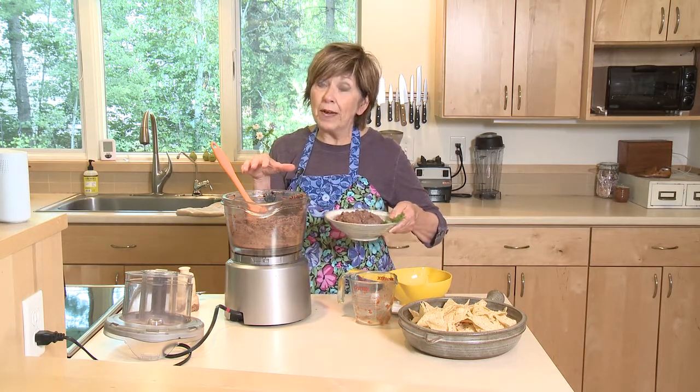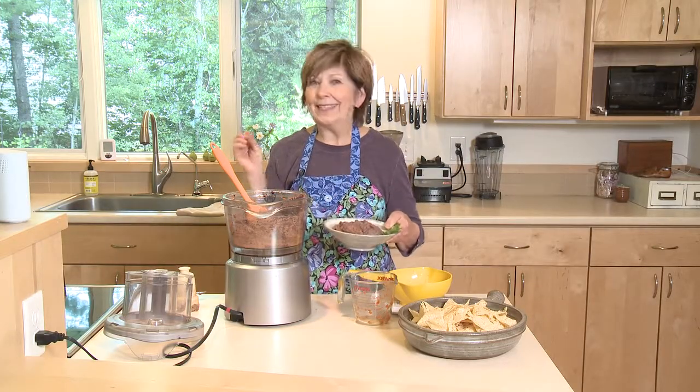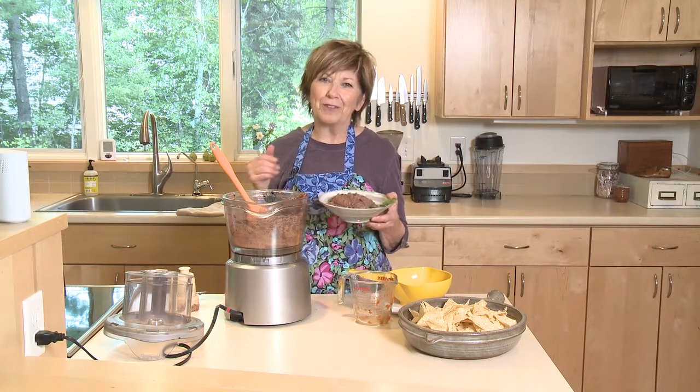And if there's a little bit too much, freeze part of it and it'll be ready to use another time. I hope you'll give this easiest dip in the world a try. I'm Sue Doden sharing good food for Good Life 365.